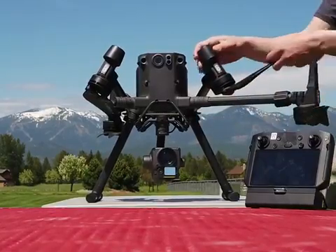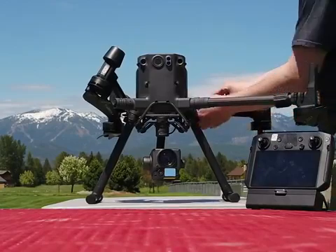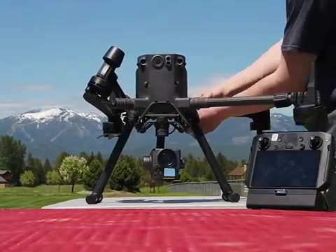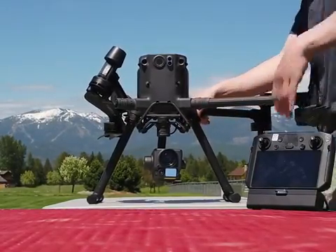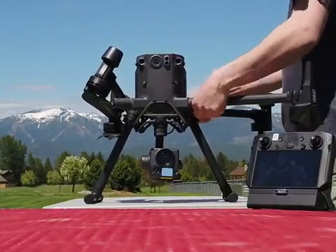Matrix 300. Mike is going to show you how it folds. A little bit of a different design — kind of looks like they took a 210 and flipped it upside down.